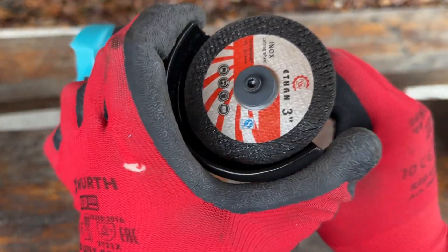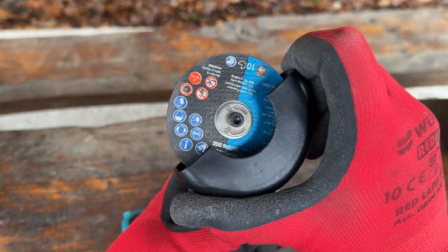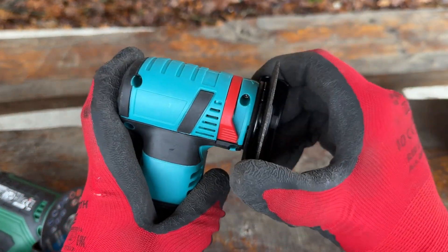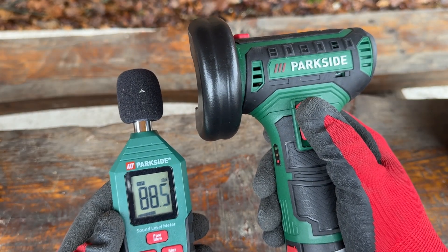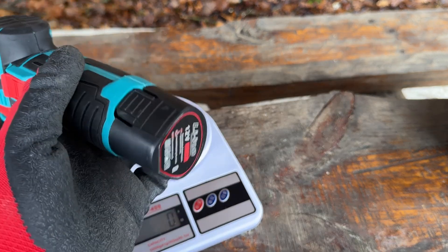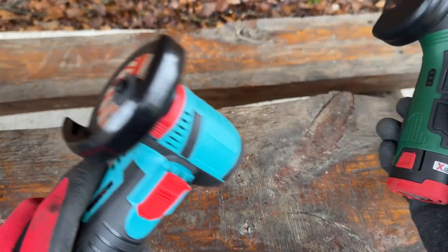You can change the position of the protective cover on both the AliExpress and Parkside versions. The first differences show up here — the Parkside has a very nice clicking sound with good feedback, whereas the AliExpress version has nothing of the sort. A noise test shows both are around the 90 decibel mark. Weight with a cutting disc and battery: the AliExpress is 680 grams, the Parkside is 927 grams, though the Parkside feels a lot better built.